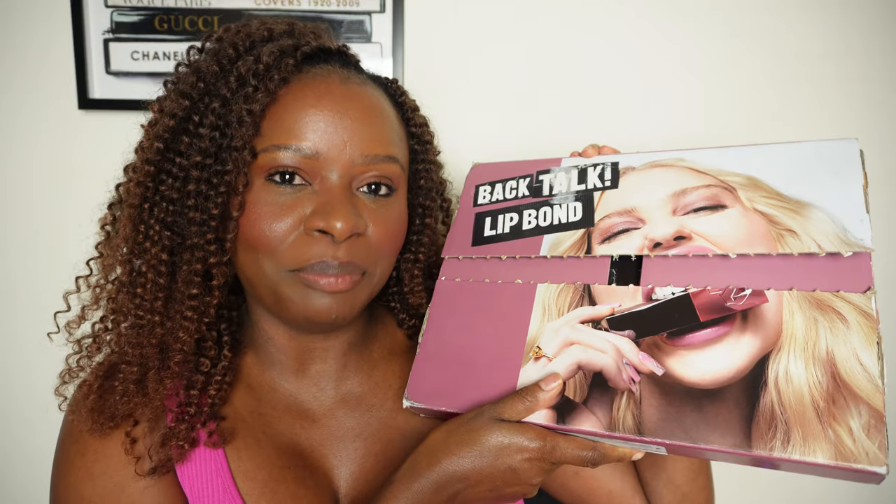I am super excited. I just received a really amazing package and I couldn't wait to share with you all. I got the Backtalk Lip Bond — this is the entire collection from Urban Decay — and I'm so excited to get to try them out and show you guys what they look like on.